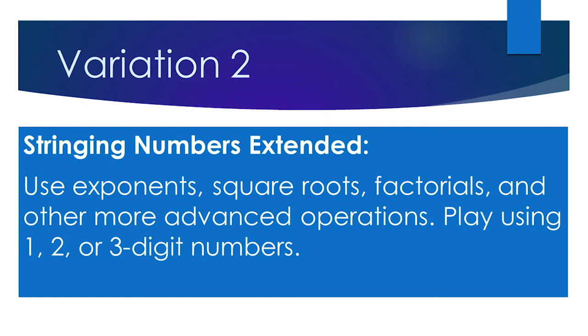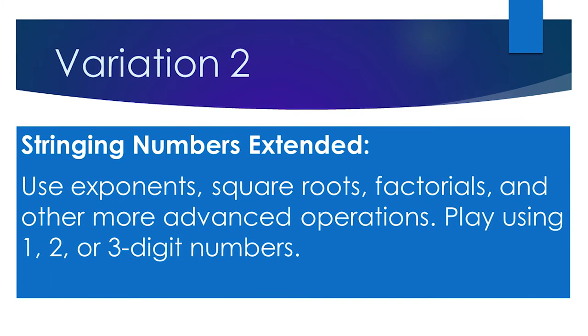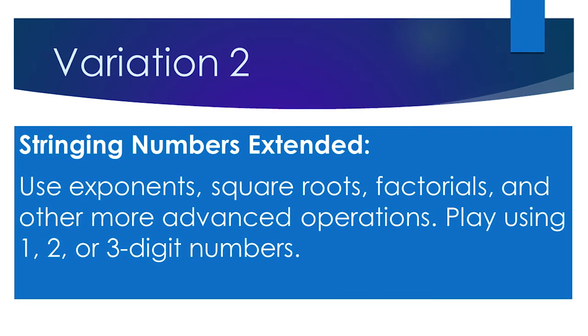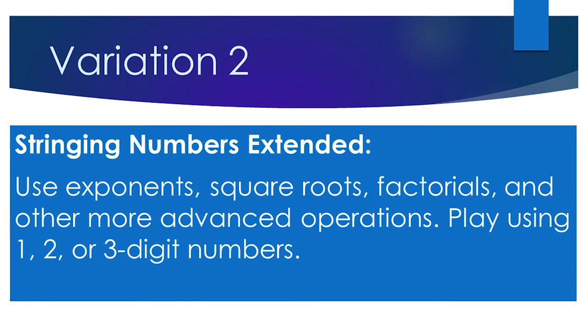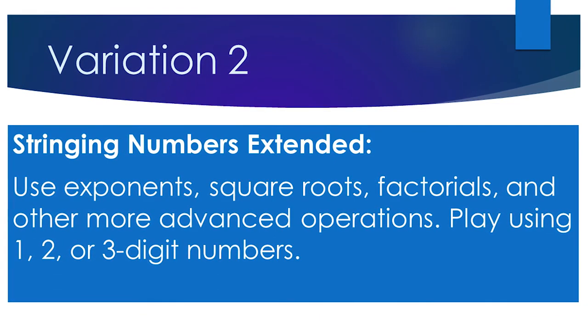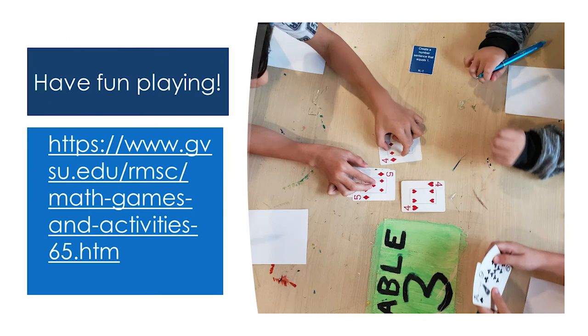For Stringing Numbers Extended, more advanced players can use exponents, square roots, factorials, and other more advanced operations. Play using one, two, or three-digit numbers. Playing Stringing Numbers is fun for players of all ages. It promotes teamwork while players have fun with math.